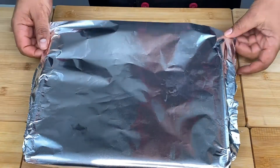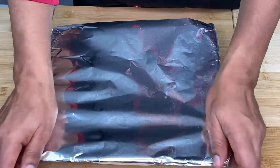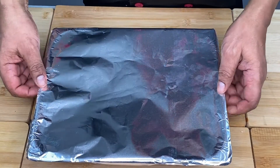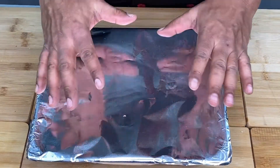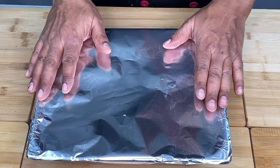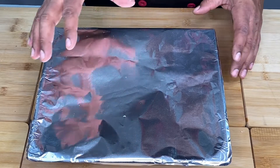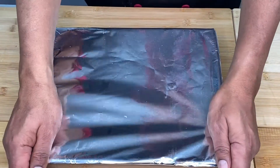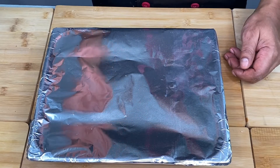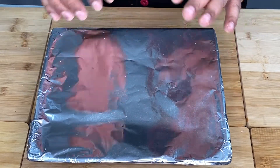Here we go — we are going to make it a golden one for us. This is the golden color of the boiler. They cover the cover and put it in the electricity one.